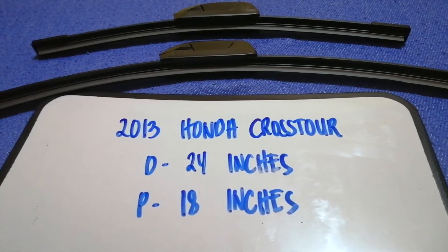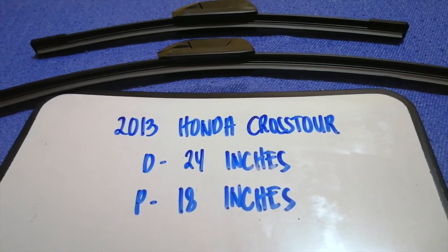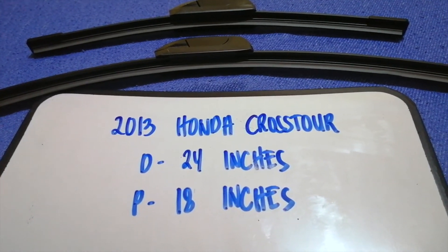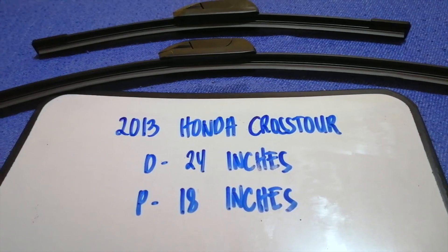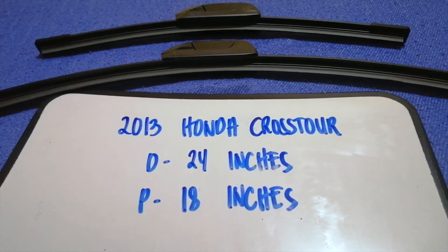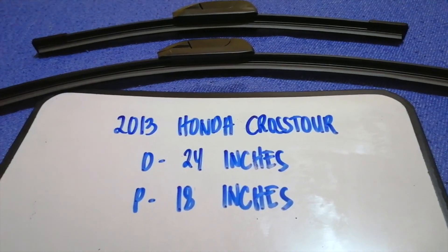If the 2013 Honda CR-V uses a different size, or if you know a good place to find a wiper blade replacement, be sure to leave a comment and let the rest of us know. Don't forget to check the video description for the recent price. Thank you for watching this video — please like and subscribe.